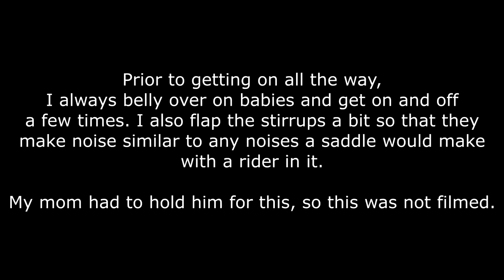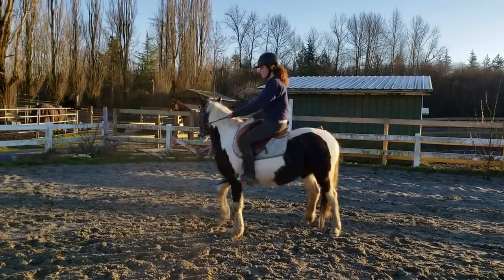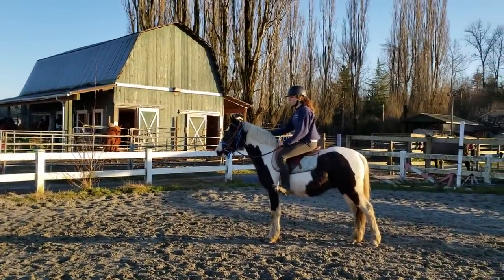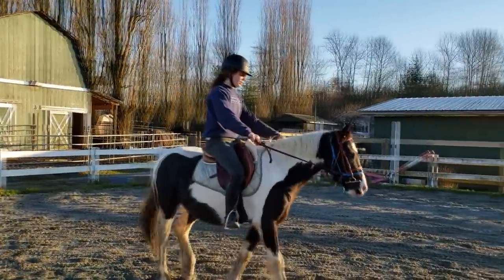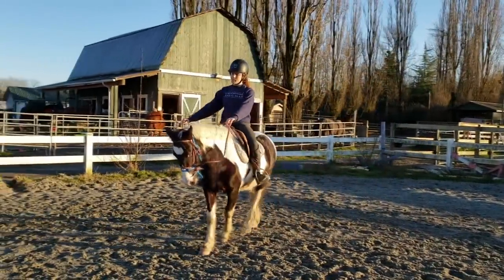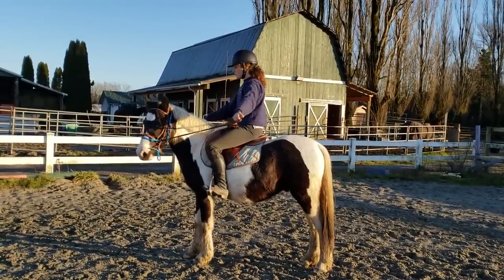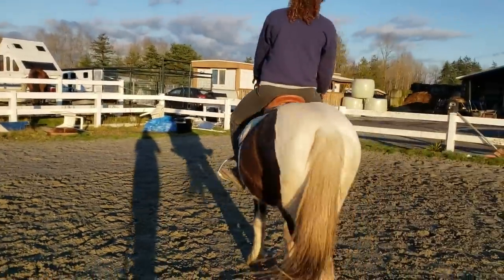Simon's last trot lap was super relaxed and he stopped really nicely, which showed me he was ready to come back from the lunge and start working. I had backed Simon once before this — my mom led him on the line for a short period then I jumped right off — so this was the first day he'd actually been ridden off the line. Before taking him off the line, my mom led him around a lap of the arena just to make sure he was quiet and okay with everything. When horses are learning to carry a rider, they get stuck and become unsure what to do, so to get him going I use an opening rein to ask him to take a step in any direction, and that's usually what gets them unstuck and walking again.